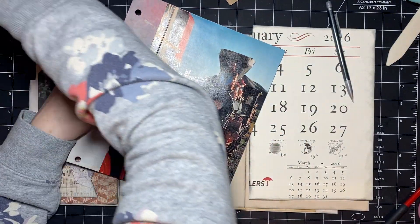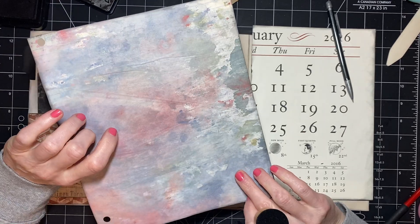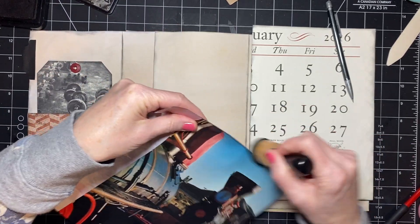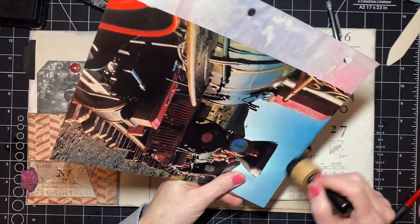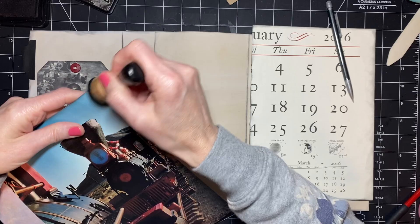Here we are again. I did not ink around it — I think I inked around the other side, but I did not ink here. So we'll just give it a little bit of ink. It doesn't have to have it, but again, I can't just leave things alone.